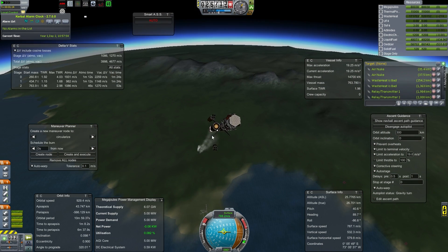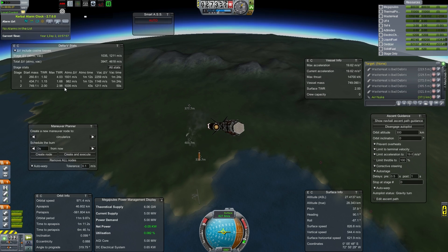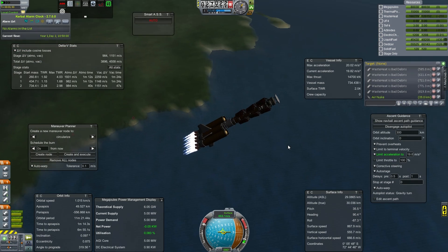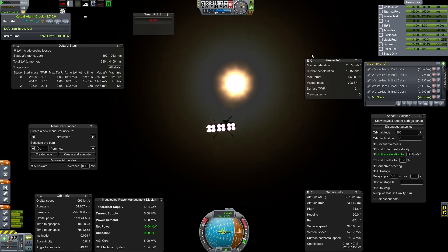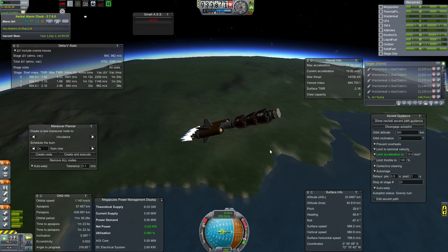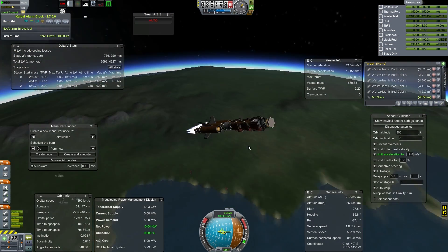There goes our next stage. We are hard limiting ourselves to approximately 2 G's acceleration. This is so that one, we don't break the craft, and two, we get a fairly consistent launch profile.